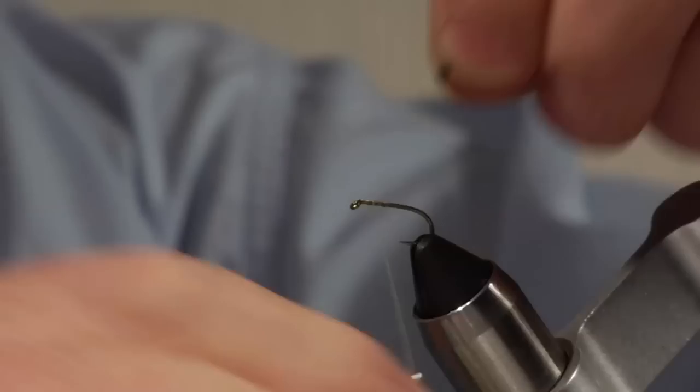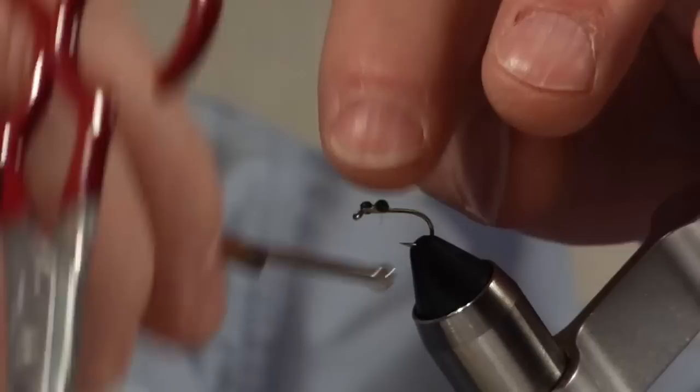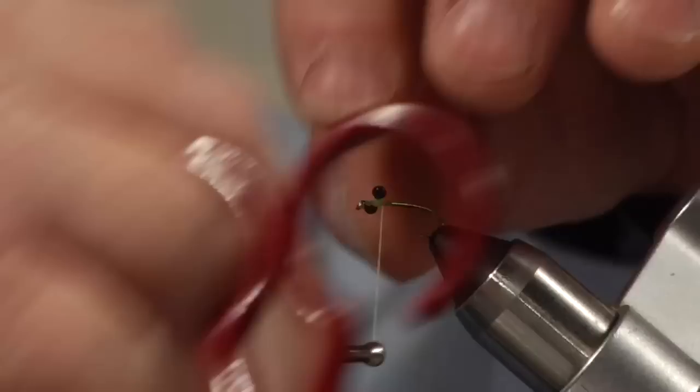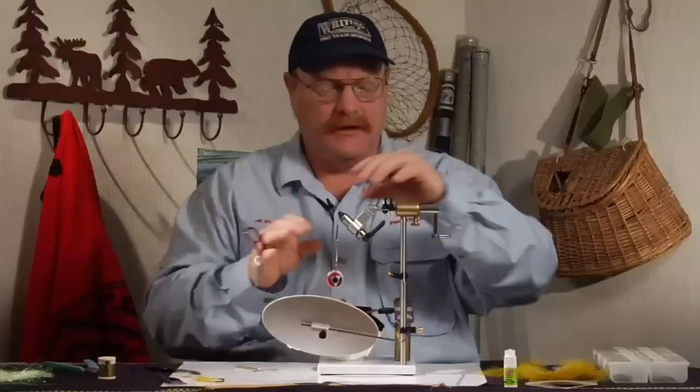I'm going to start this fly with a pair of mono eyes tied about two head lengths back from the front of the hook. I like to use mono on these because when this fly migrates, when it gets mature and migrates, they swim very high in the water column. This mono is a light enough eye that it won't sink the fly real deep. Just figure eight that on like a set of bead chain eyes or a set of lead dumbbell eyes. Then take the thread to the back of the hook.